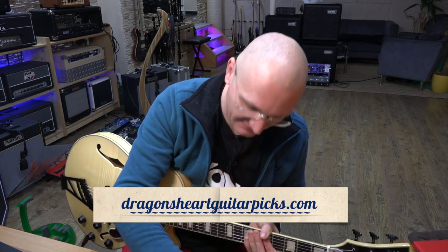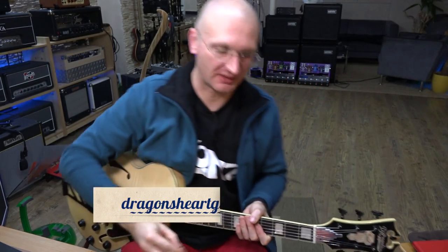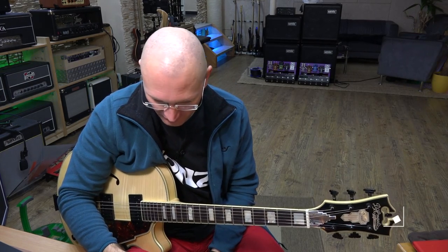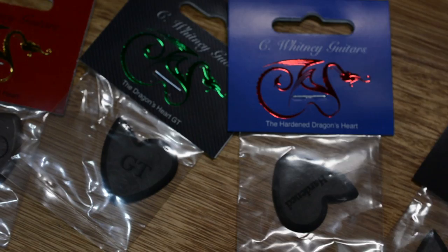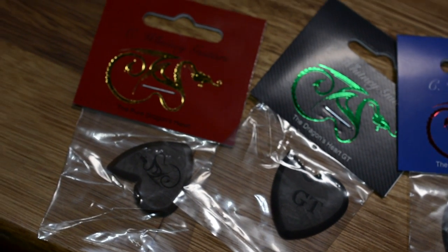So let me get the original — this is where we talk. I filmed something, so while I talk I'll show you some images of these picks. The guy from Dragonheart — I do not remember his name because I'm an idiot — wrote me and said 'hey, can I send you some of these?' And I'm like, hey, free stuff. Always yes. So he sent me all four of them.